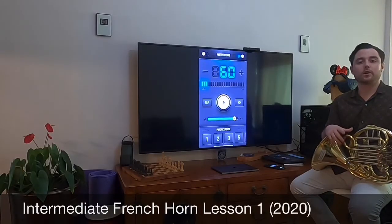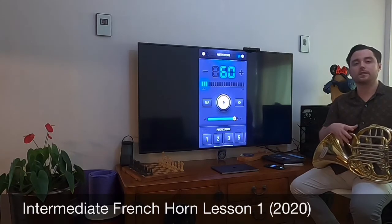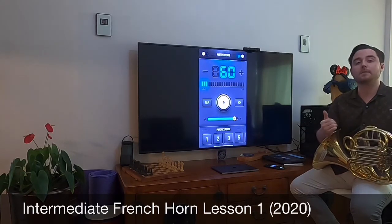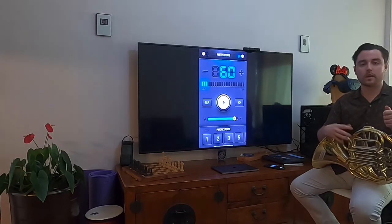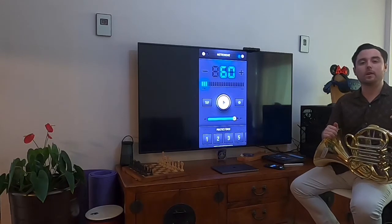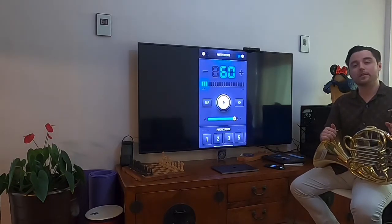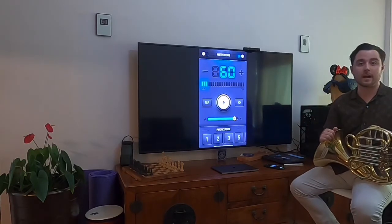Hello French Horn players. Today we're going to work on getting our chops back up, really working to make sure that we have the skills to hit the higher notes and maintain them for this year. We worked our way up to a high D last year and were getting comfortable there, but now we're going to open it up to play other scales. We need to hit all the way up to a high F, G, and A and be comfortable with that.